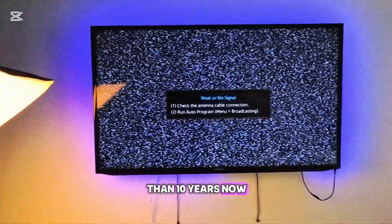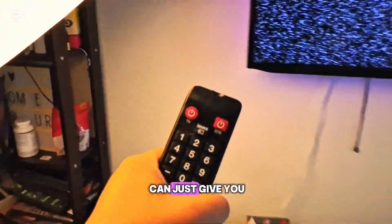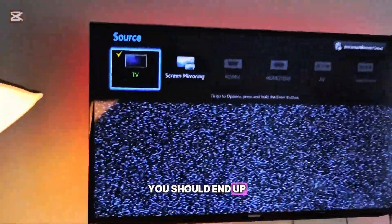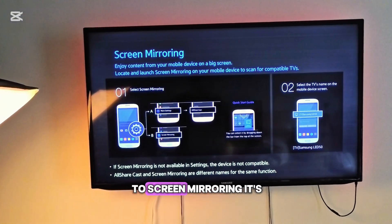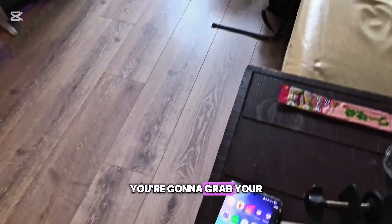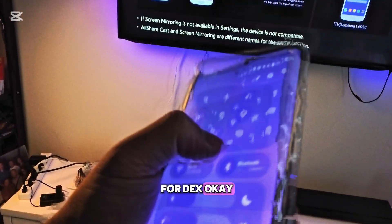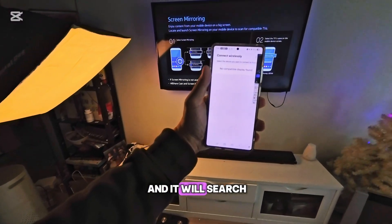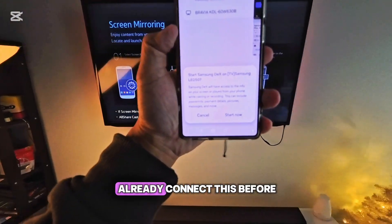Just to remind you, this TV is more than 10 years old — and 10 years ago you could already do this. So go to the remote and press the button called Source. You should end up with a menu, and then go to Screen Mirroring. Once you're in Screen Mirroring, grab your phone, go to the top, and look for DeX. It doesn't matter which one it is — just go to DeX and it will search wirelessly for the TV.